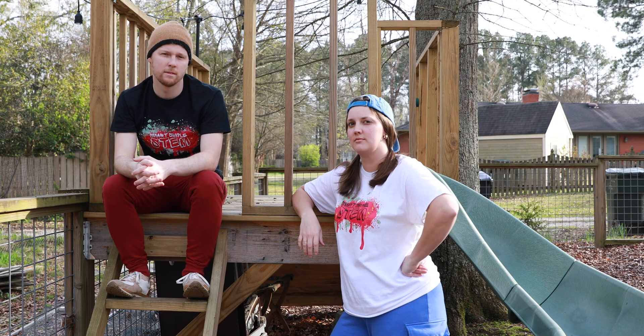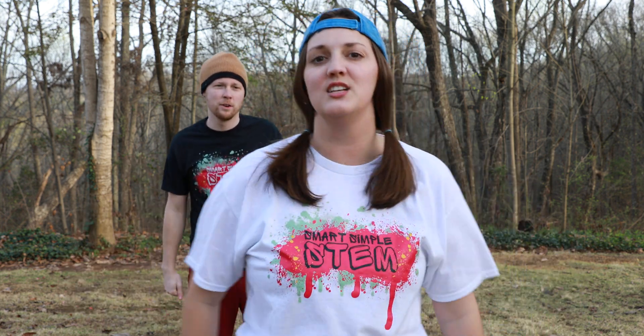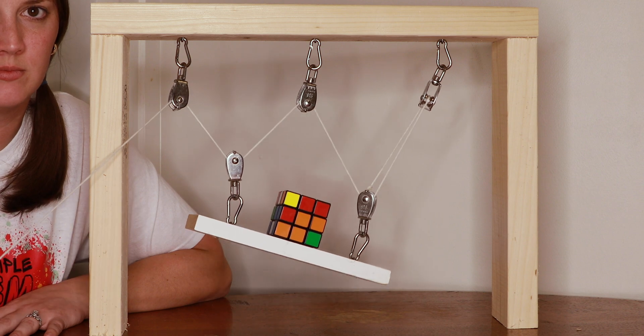A screw is small, but it is mighty. Lefty loosey, righty tighty. The more pulleys you use, the less force is needed. Add five or ten, just pull and you've succeeded.